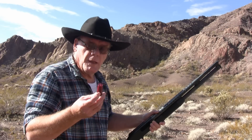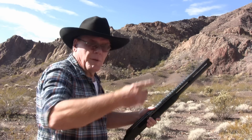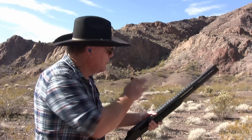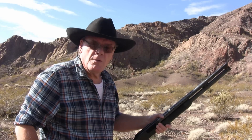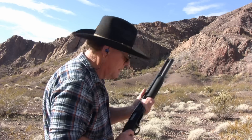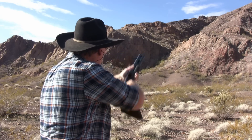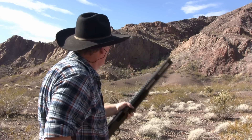I'm going to shoot one more of these three-inch magnum buckshots. I'm going to shoot across this ravine into that smooth sand over there, about 100 yards away, just for the heck of it and see what happens. Yeah, that still would have hurt.